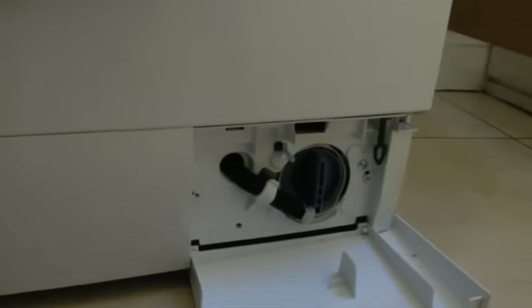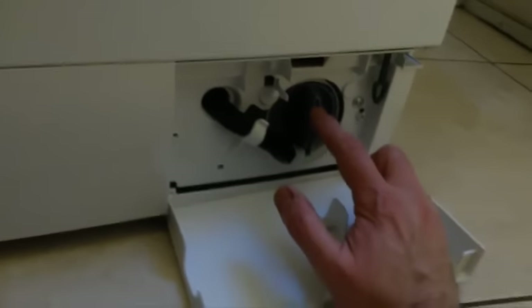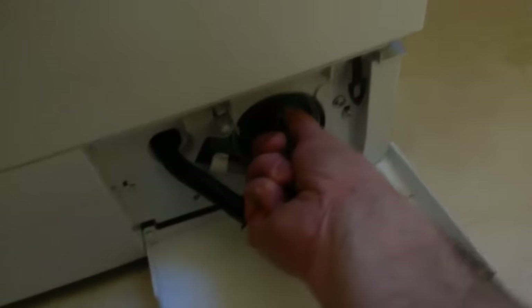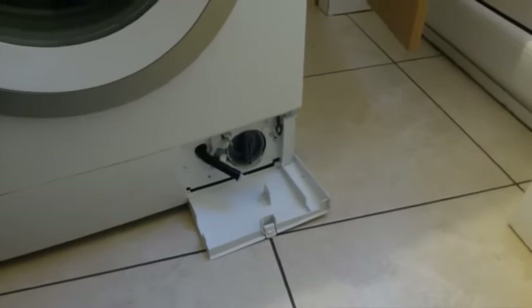What happens if it's full of water? Well, conveniently Siemens have put a little access panel at the bottom of the machine. Usually if the machine is not emptying, it's because this filter here is full of crud. So what you can do is disconnect this pipe here, take off this plastic end, and drain it into a bucket — that will get all the water out of the system. You can then unscrew this plastic filter; it just unscrews really easily. Clean it all out and then the machine should be working.